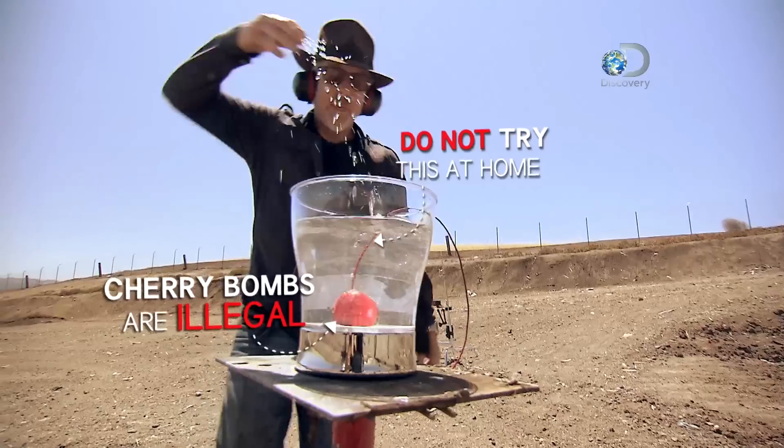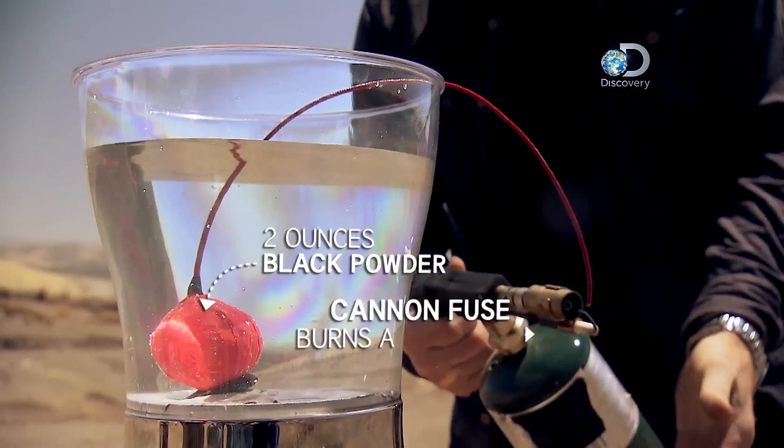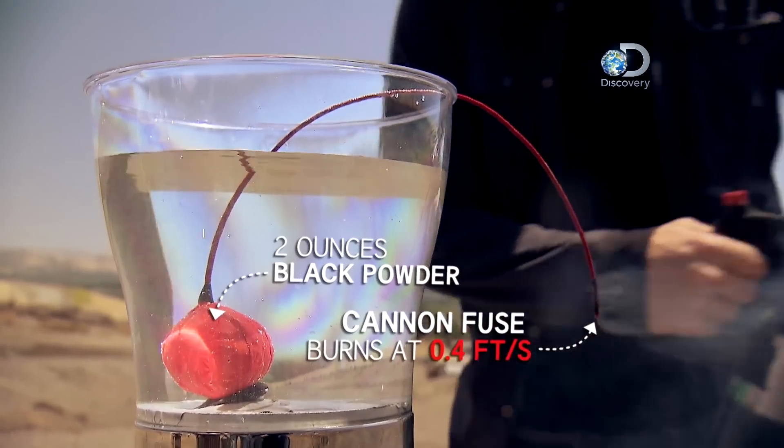Under strict bomb squad supervision, the guys are using their own Mythbusters-made cherry bombs to find out if the fuse will fizzle when wet.